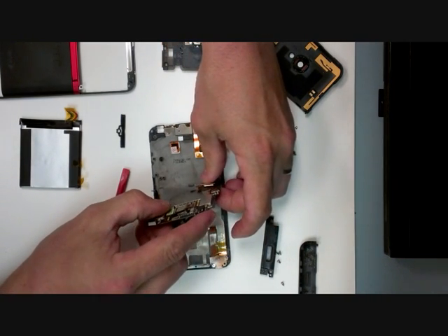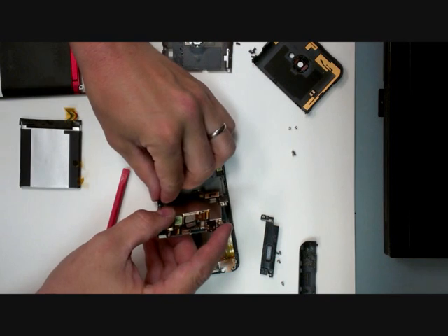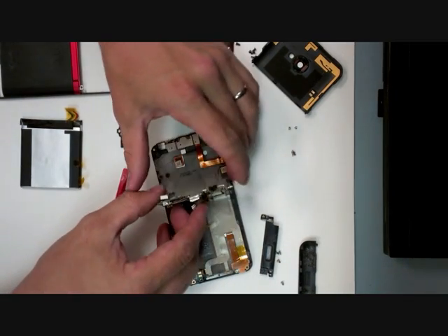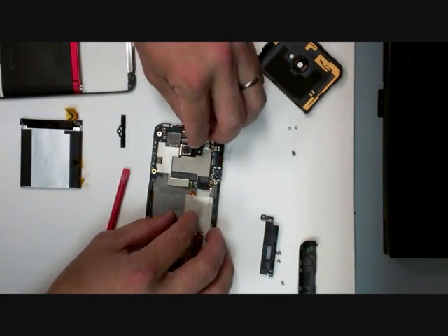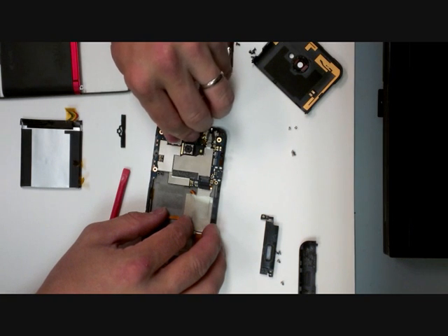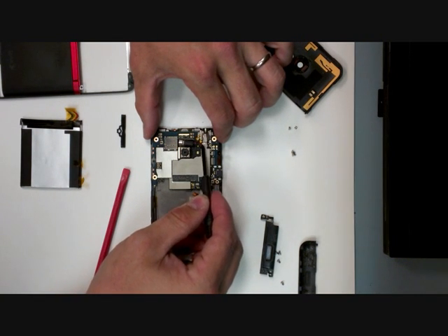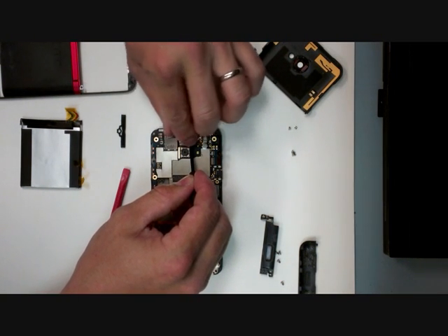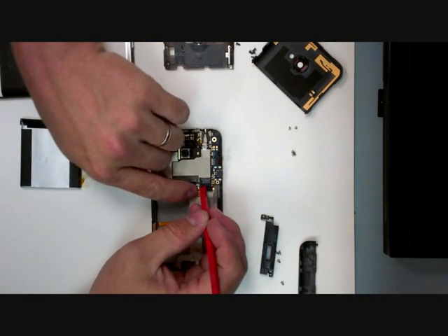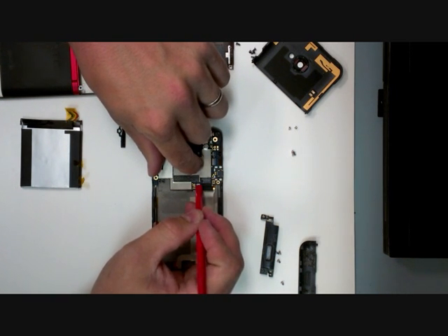Connect your flex cable and your antenna. The flex cable is back in place.